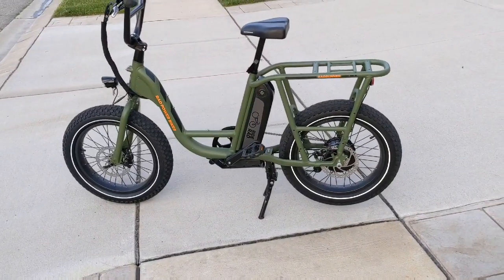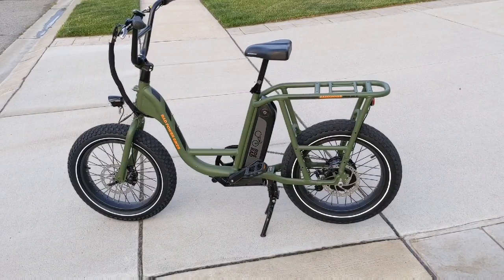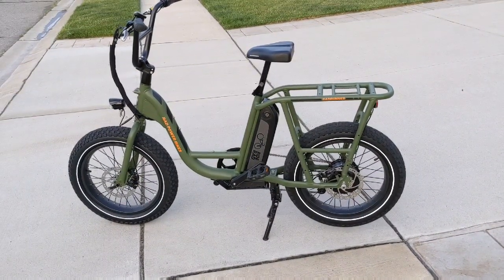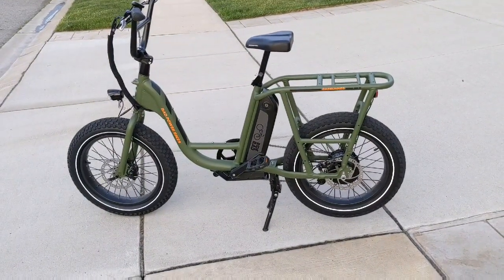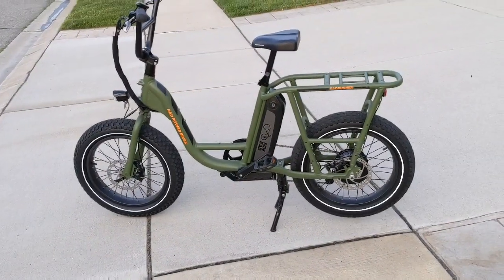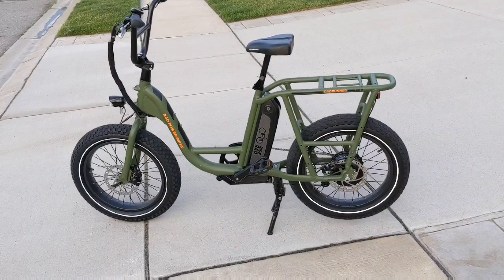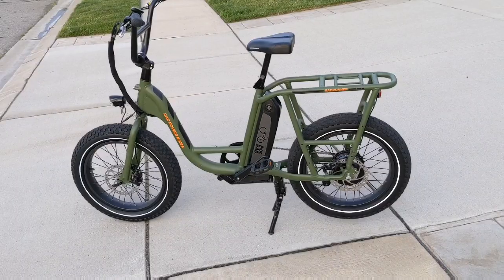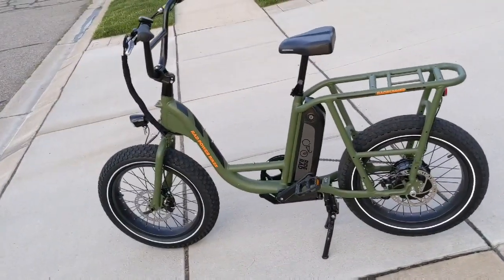It's just a different looking bike, that's all I can say. It's much smaller than the Rad City with those smaller wheels, so it's lower to the ground, lower center of gravity. You can turn really easily and in tight quarters with this little bike because of those little tires.